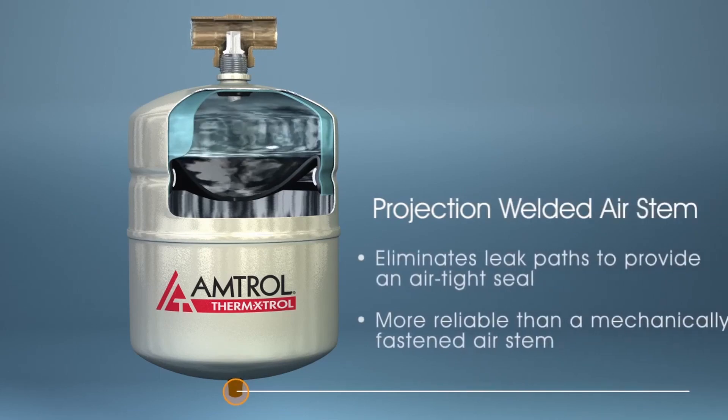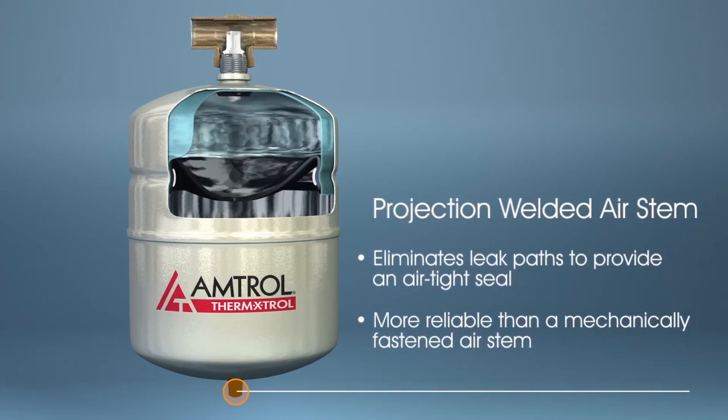Amtrol's thermal expansion tanks utilize projection welded air stems to eliminate leak paths by providing an airtight seal. This method is more reliable than mechanically fastened air stems.